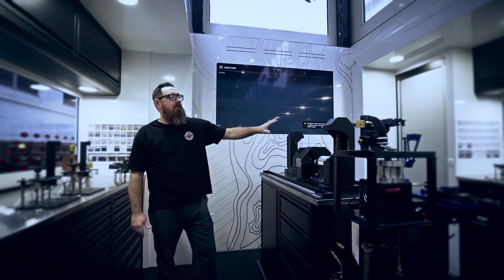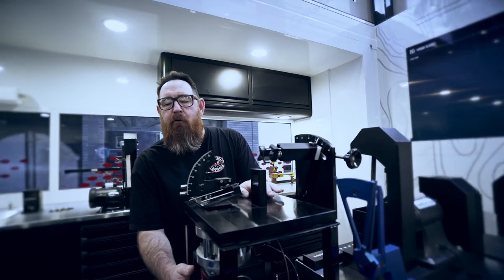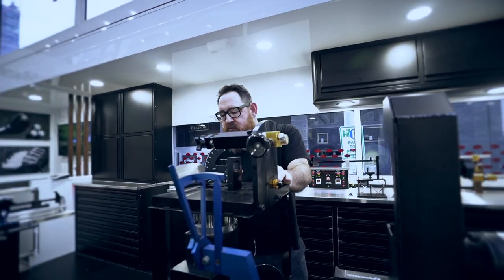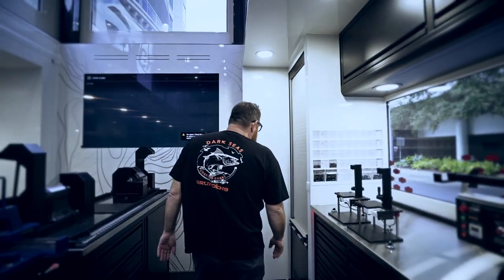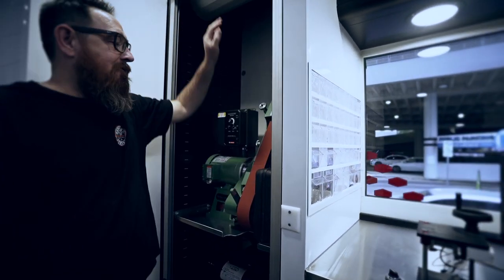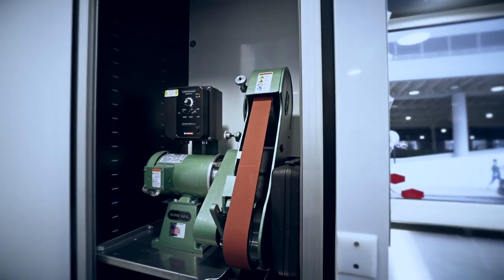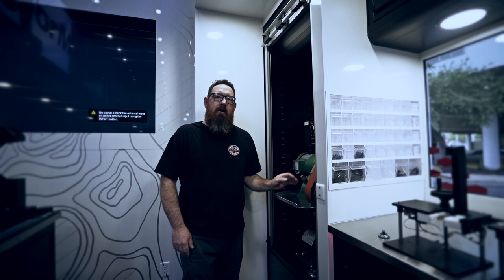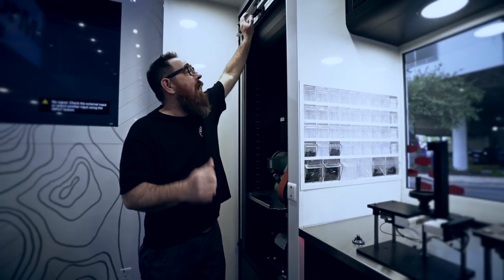Over here we have my cutting table — I've got my saw, my grinder, and the loft machine. So when I have to bend a fairway wood a little bit open or a little bit closed, I've got my trusty machine right here. And over here we have our grinding machine, so whenever Rory, Tiger, or Dustin needs a wedge ground, we come over here, get it done, stamp it, and out they go.